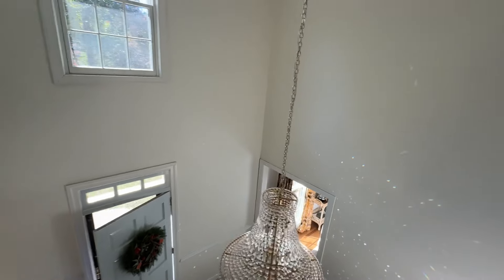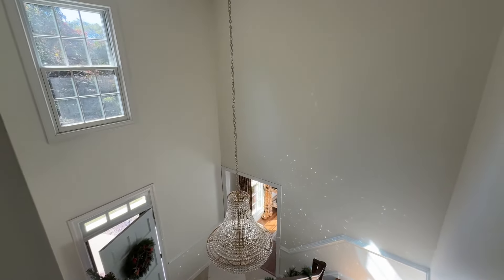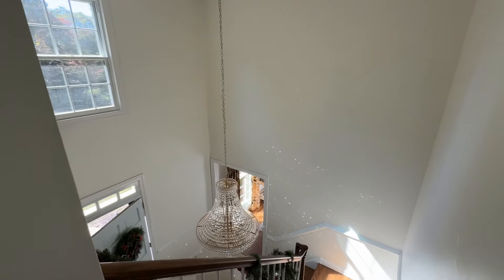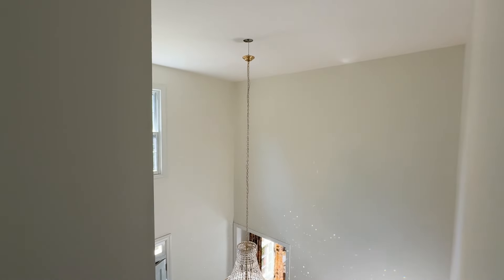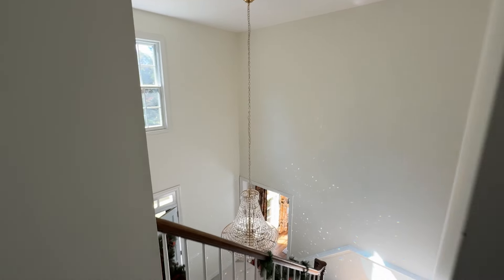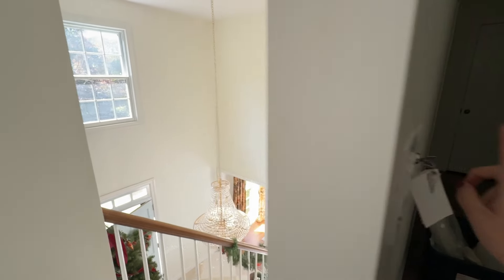What I also love is that the key is somewhere I can place in my house so that my kids can't just flip a switch and lower the chandelier. Actually, my kids don't even know it does this, so maybe a little tip for parents out there.